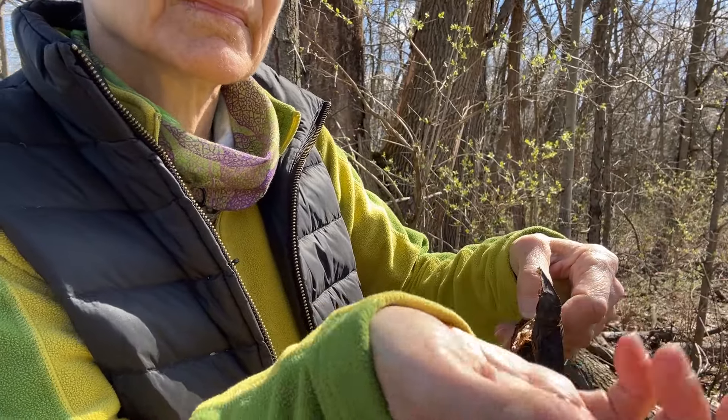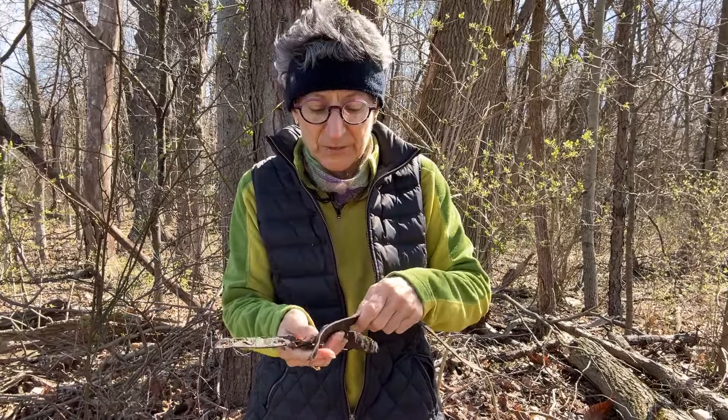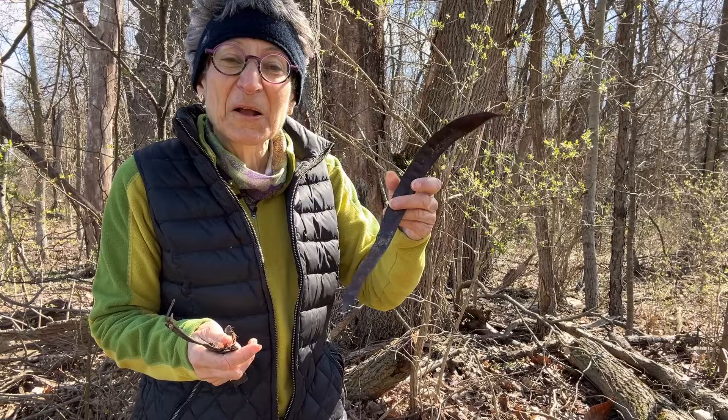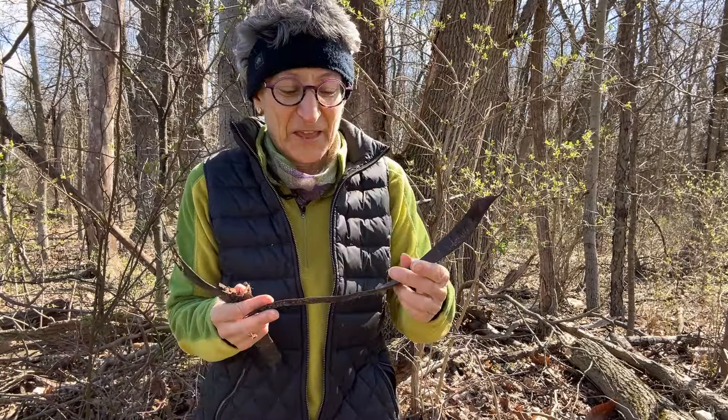By the time these have fallen to the ground, all the sticky stuff inside has dried up. Look how long some of these pods can be — that's pretty long. And the really fun thing is they make a really cool rattle when the seeds have dried and the seed pod is dry. I love that rattle.